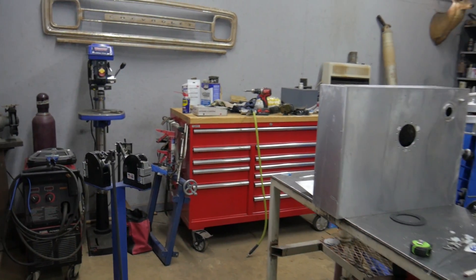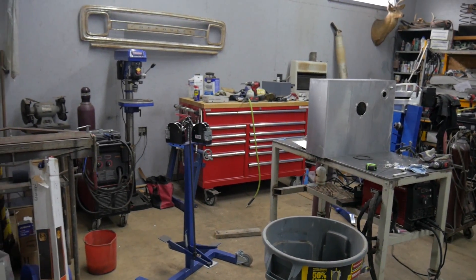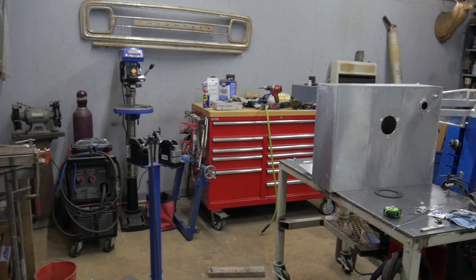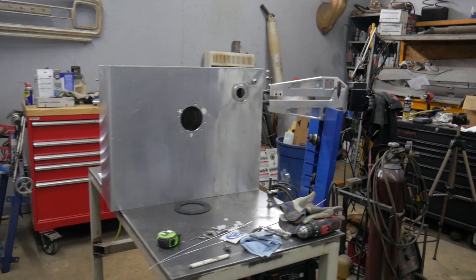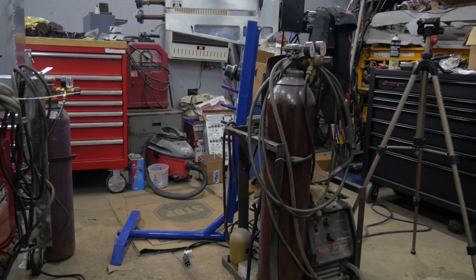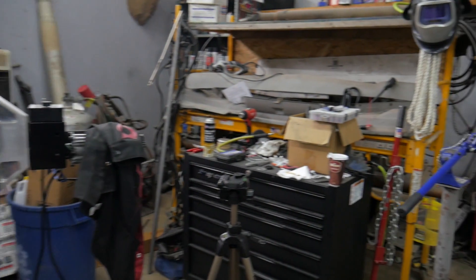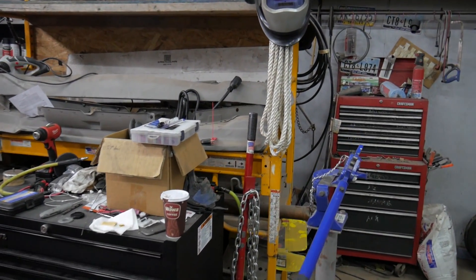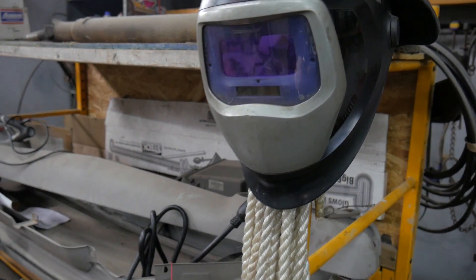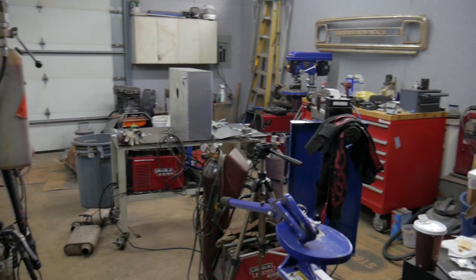This area has become my fabrication area. I've got my Mittler Brothers shrinker stretcher set up over there, my Lincoln Power MIG, my drill press, my dad's toolbox, my welding bench, my dad's small Lincoln welder, my Mittler Brothers bead roller, my tripod, and some of my tools. We transported a lot of my stuff down here so I'll be able to continue working on this project while still having all the equipment I need.